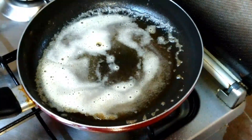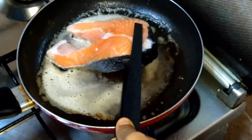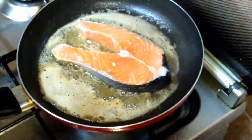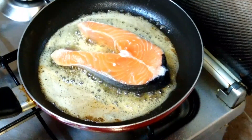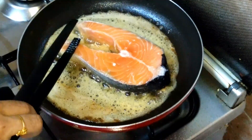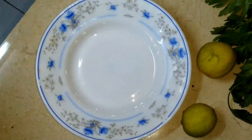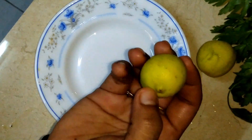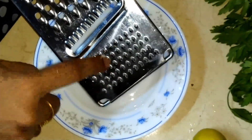Now we have to cook it. Let's put it in the pan. If you have 4 minutes on the pan, put it in the bowl.